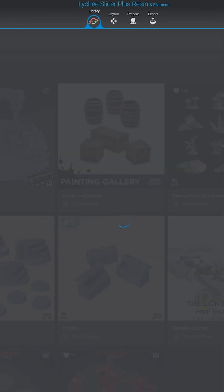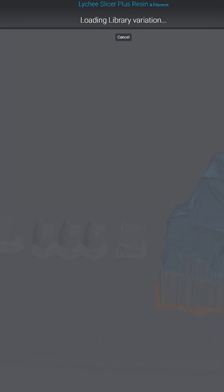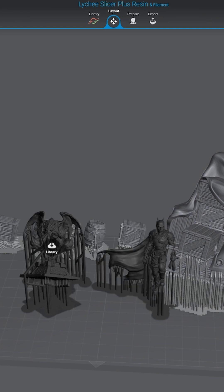You simply click on the Import Default Model button for the files and they will show up on your build plate. You can add multiple models into your build plate from different creators so that you are printing more at once and utilizing the maximum amount of space on your build plate.